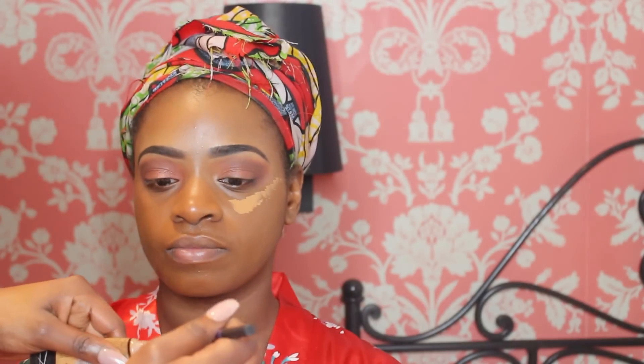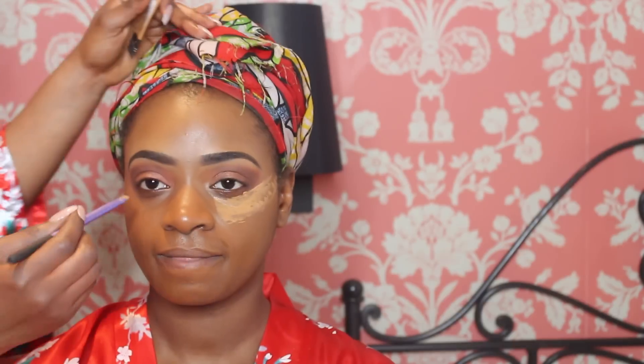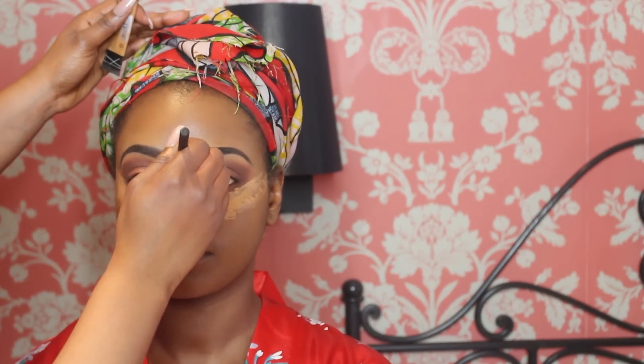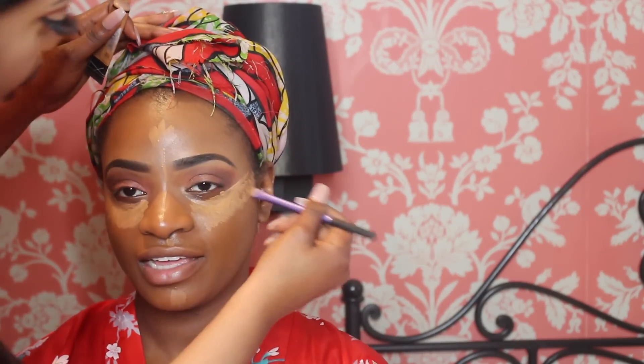Using the LA Girl concealer in Porcelain — that's what we're using for under the eyes. We're also highlighting the bridge of the nose, the forehead, and the chin, and using a beauty blender to blend it out again.